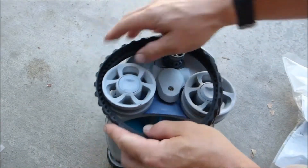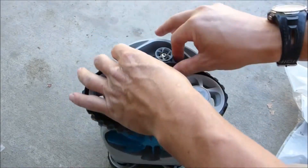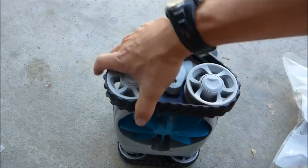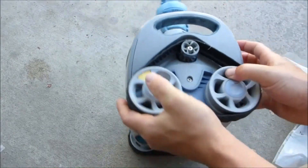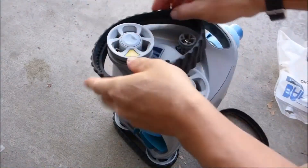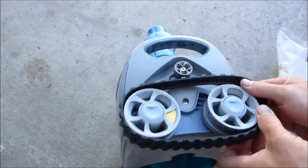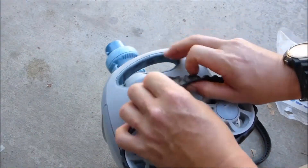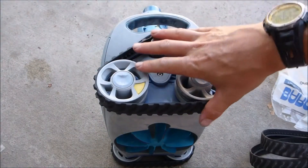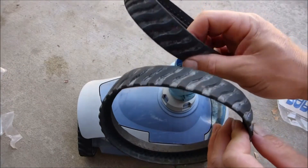Slide the new track in and pull it over the wheel. Do the same thing on the other side. Once you've changed the tracks, put the cleaner in the pool and see if it moves. If the cleaner starts moving again, you know that was the problem. That's how you change the tracks on the MX-6 — it's very simple.